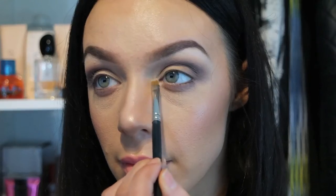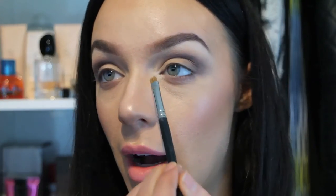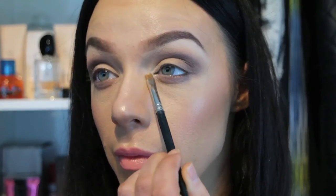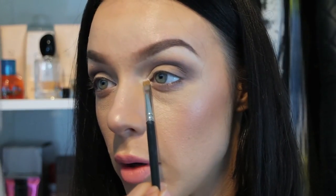Now to brighten the inner corner of the eye I'm taking the color Booty Call — this is really going to open our eyes up. And now I have this loose eye dust by Napoleon in the color Ice Storm, and we're popping this on the inside section of the eye straight over the top of Booty Call.